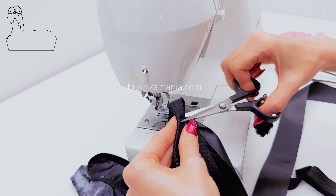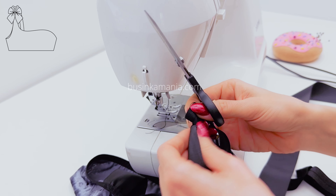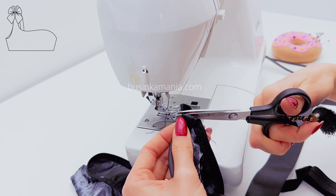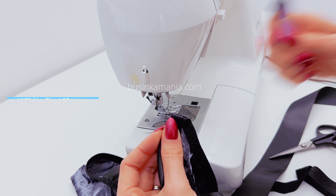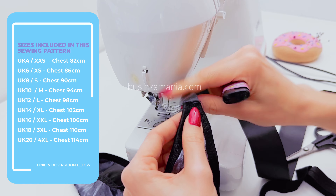Cut off the leftover elastic. Then grab the lighter and eliminate the leftover threads and the fluffiness of the elastic.